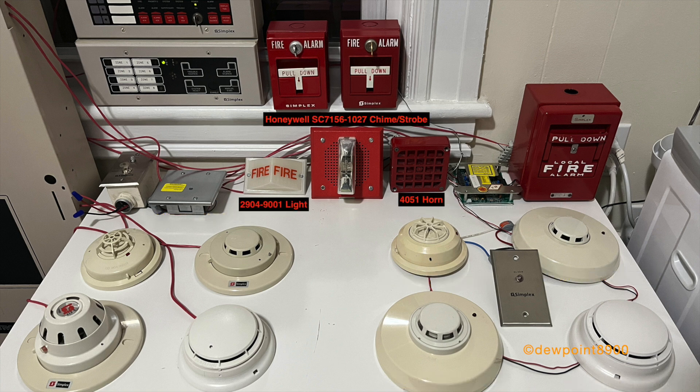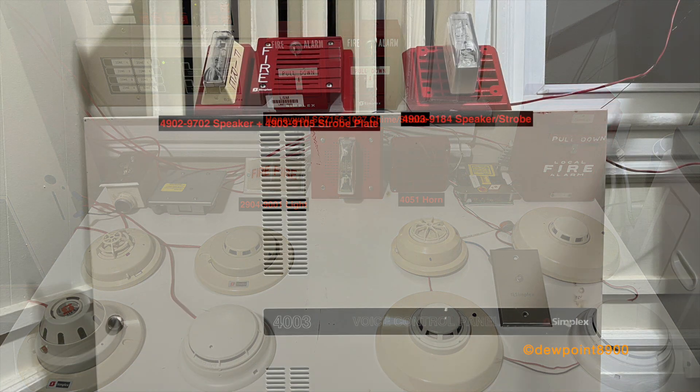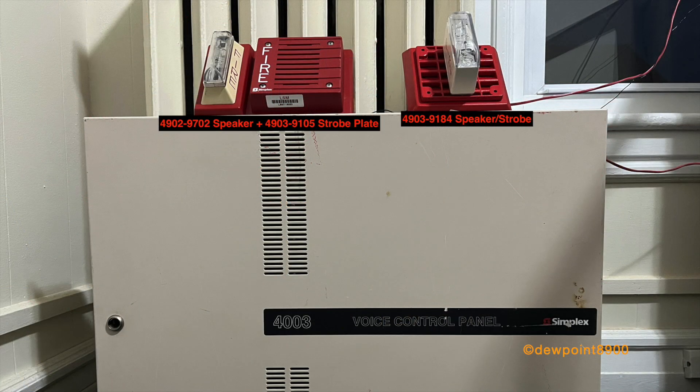For signals, we have a Honeywell SC7156-1027 chime strobe, a 4051 horn, and a 2904-9001 light. There's also a 4902-9702 speaker on a 4903-9105 strobe plate and a 4903-9184 speaker strobe.